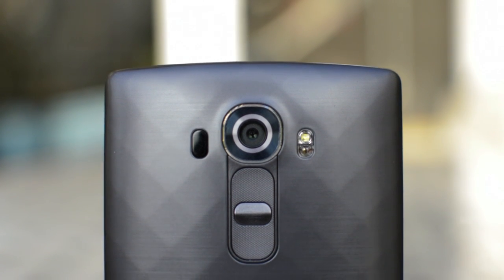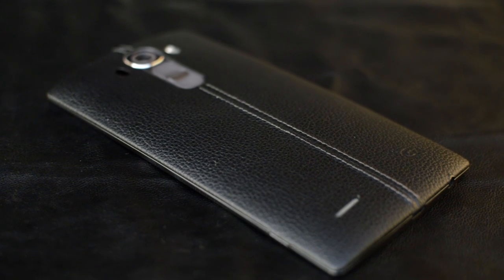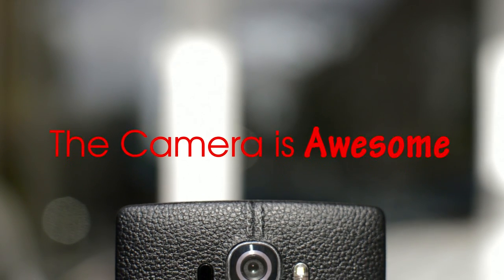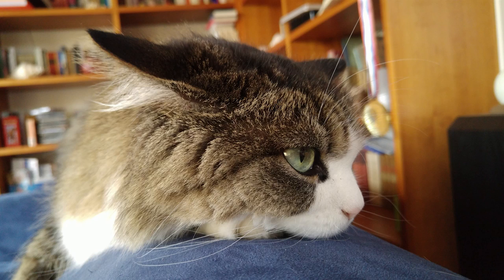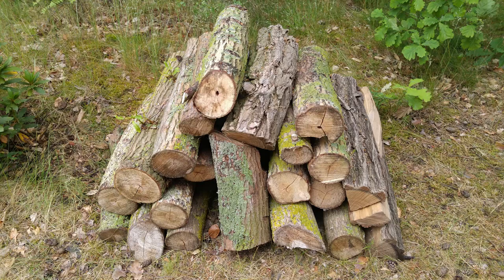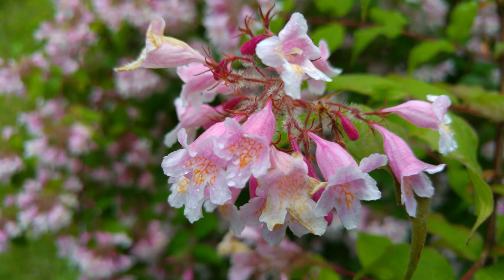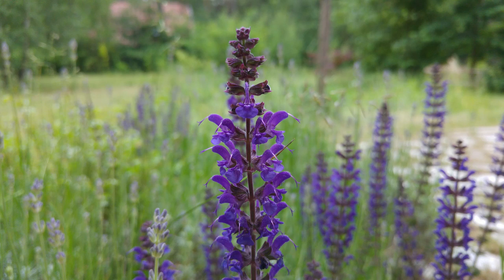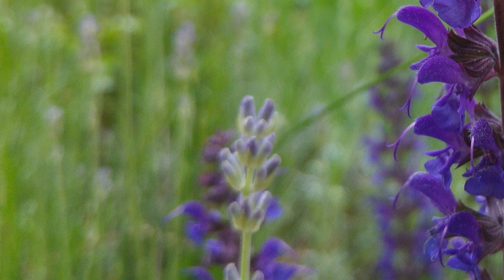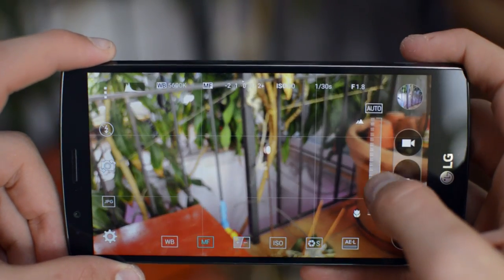The thing I like the most about the G4 is obviously the camera. It has a 16-megapixel shooter with OIS on the back, it's f/1.8, it has a color spectrum sensor and laser autofocus. The camera is awesome — it's very accurate and colors look good. Sometimes it overexposes just a tiny bit, but dynamic range was impressive and images overall look amazing and crisp. The laser autofocus was fast, but not as fast as I expected. One issue I found was that it tries to over-sharpen pictures too much, and the result is some artifacts in places which should actually be out of focus.